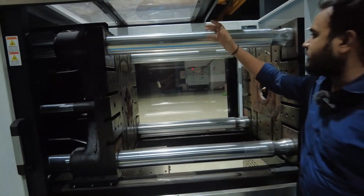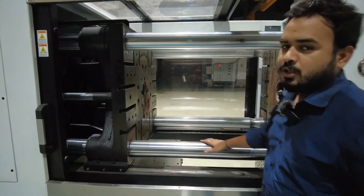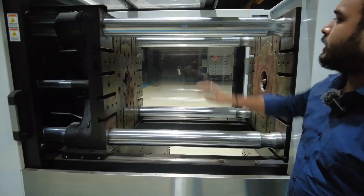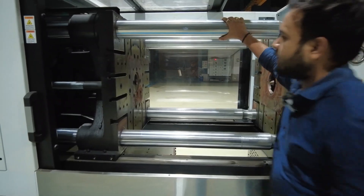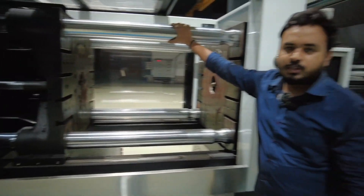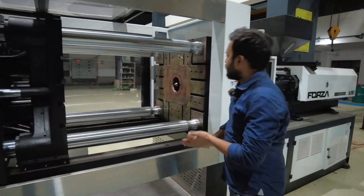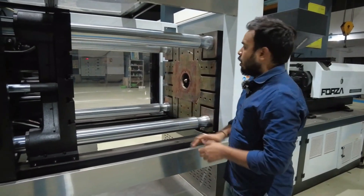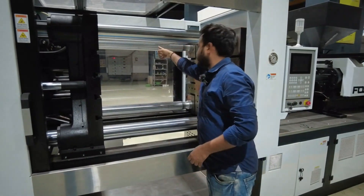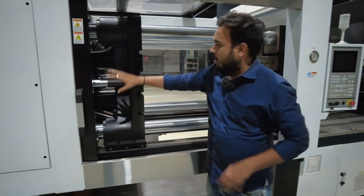Moving to the next — these are known as tie bars, hard steel metal, popularly known as tie bars. Tie bars help in moving your plates and also align your mold, so they play a vital and important role. The distance between two tie bars is known as the tie bar distance.